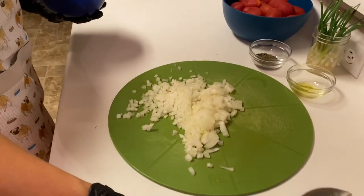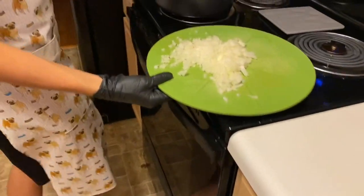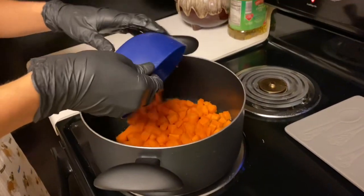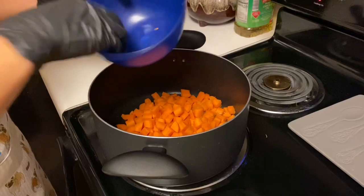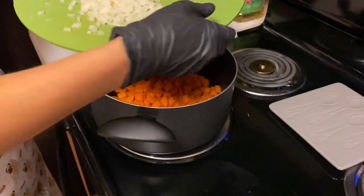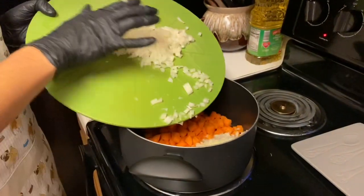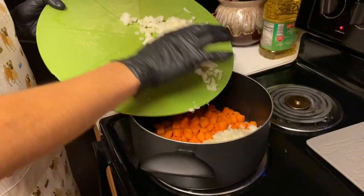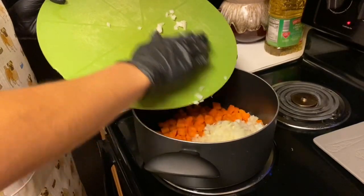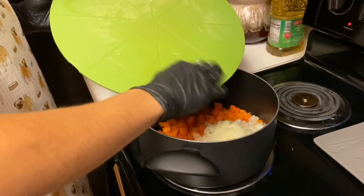Now that the oil is heated up, we're going to take the carrots and the onion over to the pan and add them at the same time. We're going to dump in the carrots — that sizzle adds flavor — and then we're adding in the onion just like so, making sure to get every single bit.